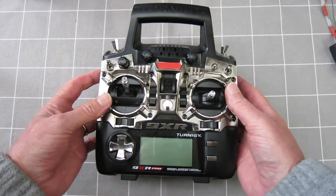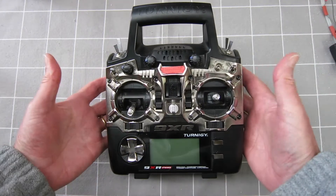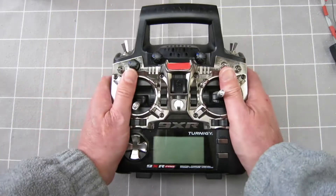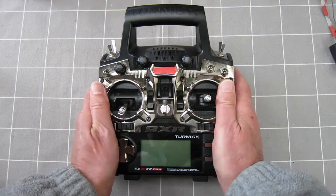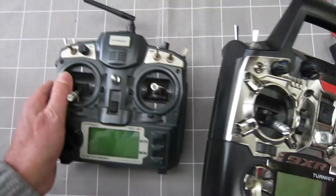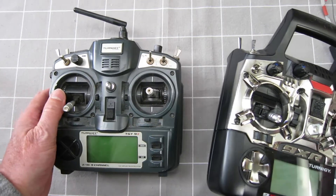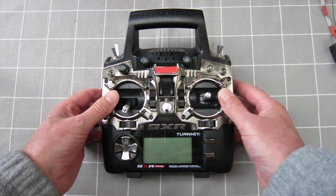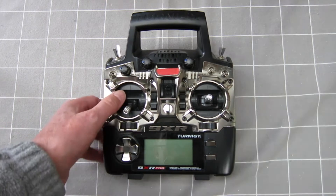Another problem with this radio — it's a great radio, it's got voice and vibration feedback — but it's very poor ergonomically. It feels like you're handling a brick. It's big and chunky with sharp edges. It's unfortunate; if they had stuck with the form factor of the 9X but the functionality of the 9XR Pro, that would have been fantastic.